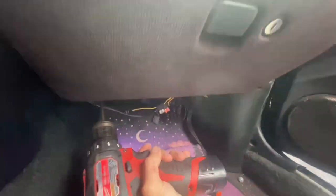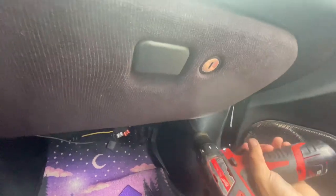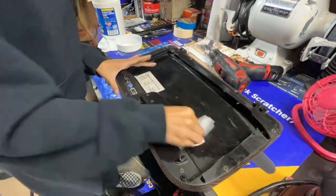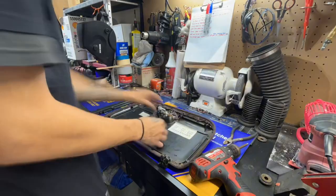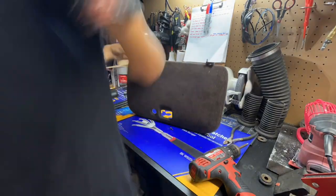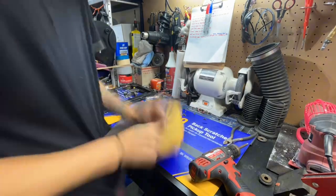Moving on to the glove box — you can kind of see that the stock material looks like that black corduroy in a way, but we're going to go ahead and make that out of black suede. So here we are taking apart the entire glove box to remove the old material so the glue will stick nicely.